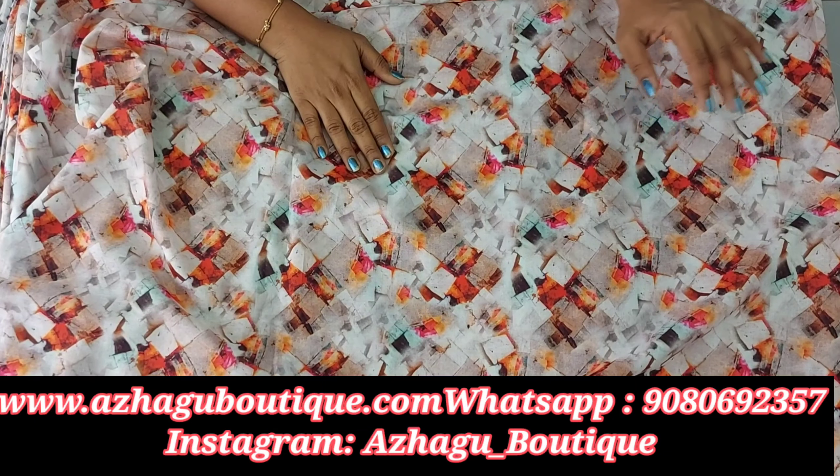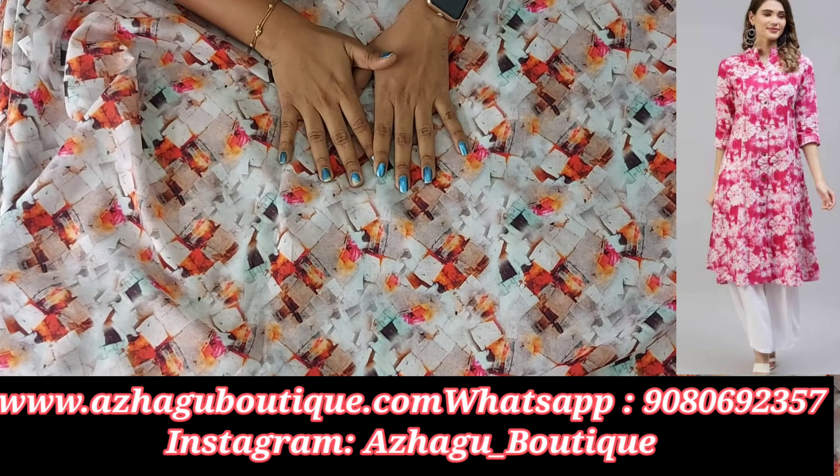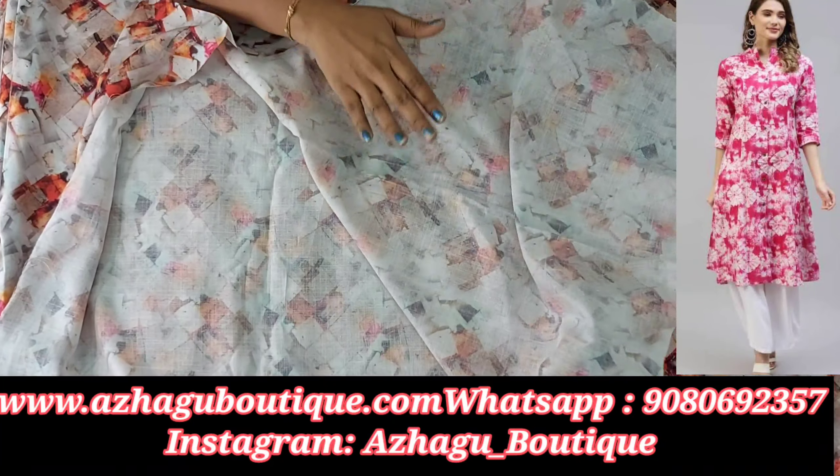Hi friends, welcome back to the boutique. This is a beautiful new launch. Our boutique is introducing for the first time a 58-inch width digital print with cotton fabric.